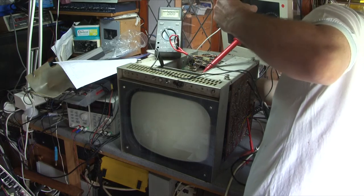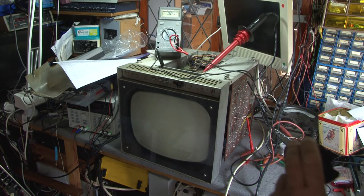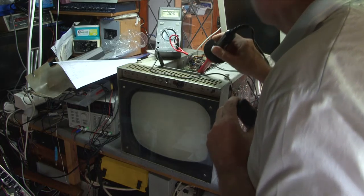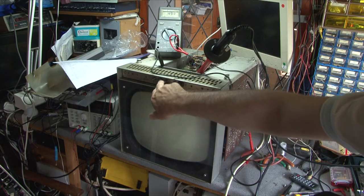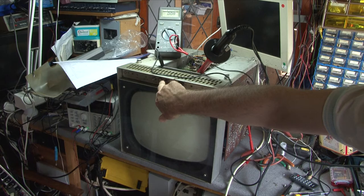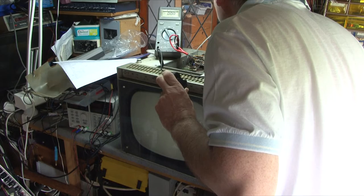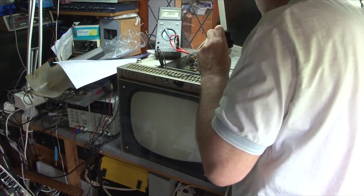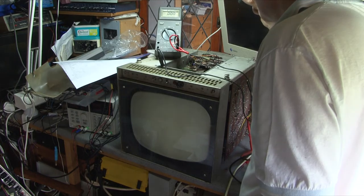And a lot of distress sounds — not at all like yesterday, sadly. I'll try once more. And again a lot of distress sounds from inside — what a shame, that was working fine yesterday. And I think we have some brown smoke. Oh dear. Definitely got brown smoke — this was working fine yesterday. Unbelievable isn't it? Curse of television.